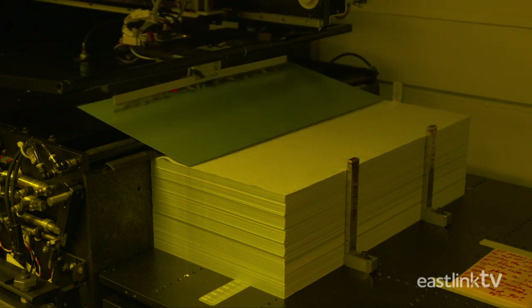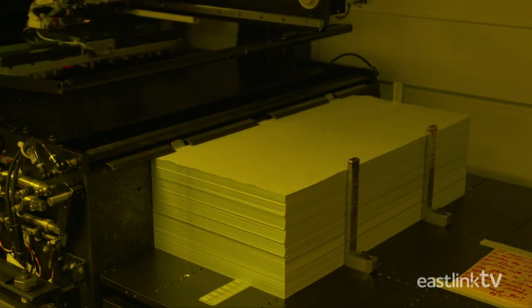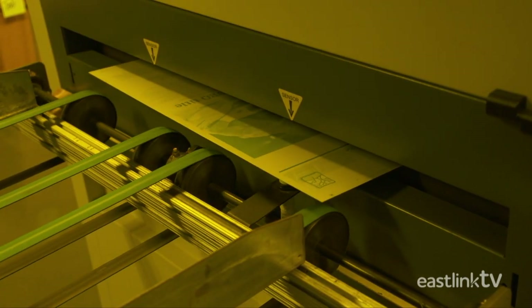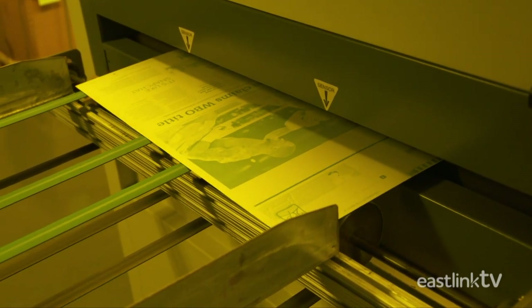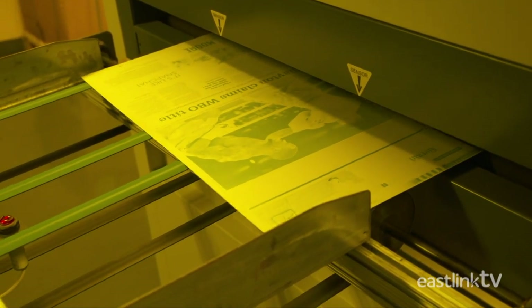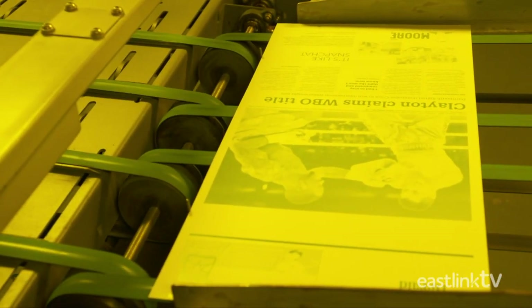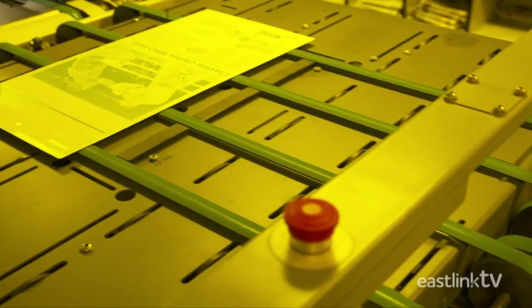The plates are first loaded onto the elevator table with a vacuum arm. A laser burns the image of the page onto an aluminum-based polymer-coated plate. Then the plates are sent through the processor to be heated and developed. The plates are then rinsed in the wash tank to remove the polymer in all non-exposed areas of the plate, and the finisher is applied.